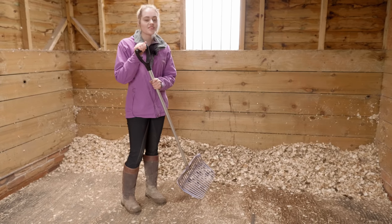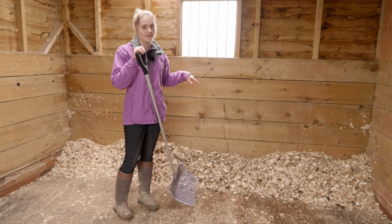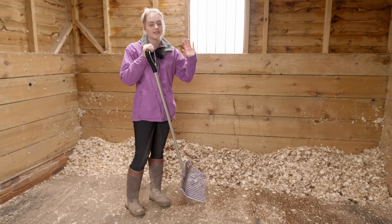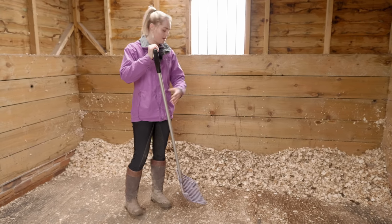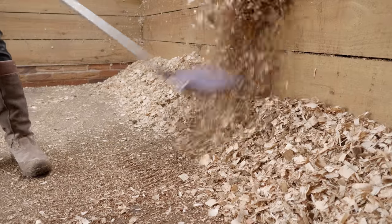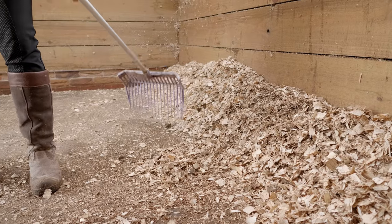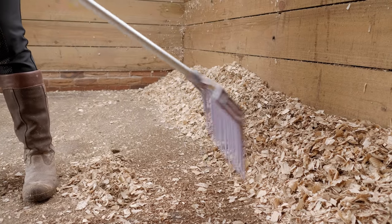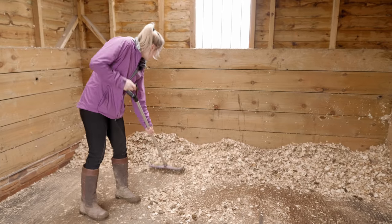I've just moved all the shavings to the back. There are still a few little poops left in the shavings, so here's my method for getting rid of the last couple. I understand some people like to use rubber gloves and pick them up, but I find this works really well for me: I toss up all of the shavings and then any remaining poos sort of roll to the bottom. A few more have rolled down here - it just helps to get all the last little ones out.